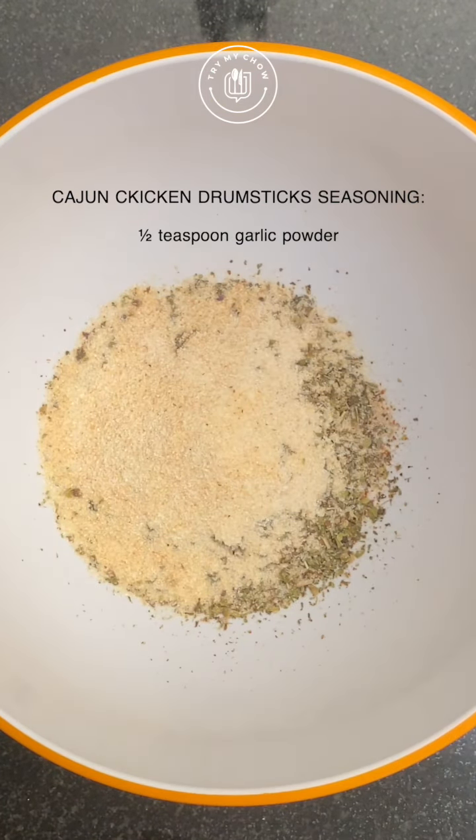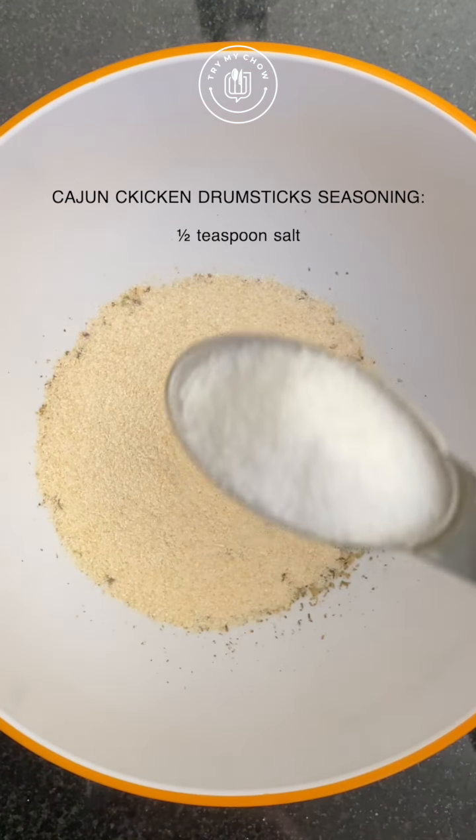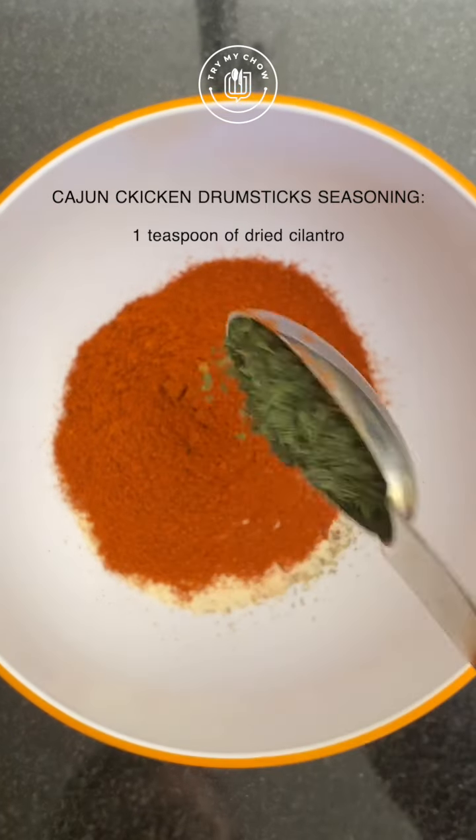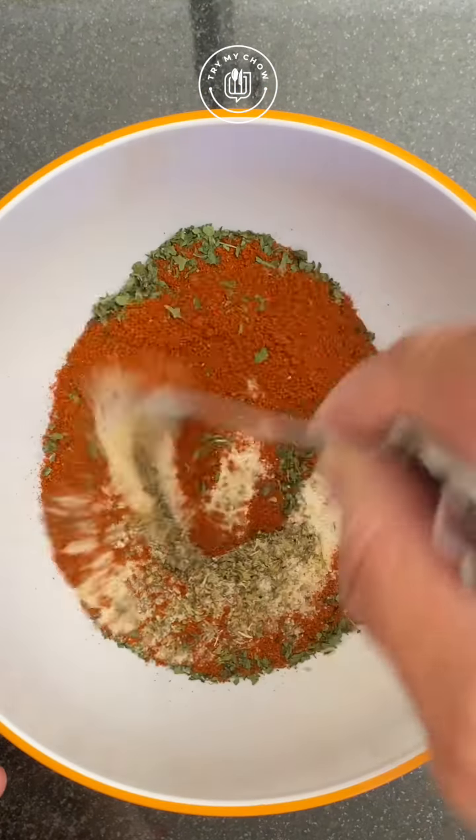Half a teaspoon of garlic powder, half a teaspoon of onion powder, half a teaspoon of salt, one teaspoon of paprika, and one teaspoon of dried cilantro. Let's mix the ingredients.